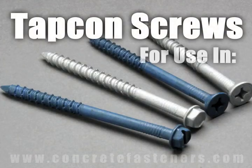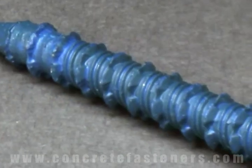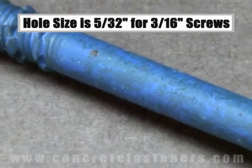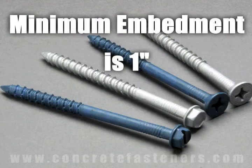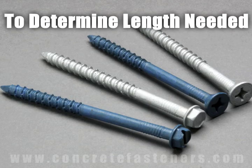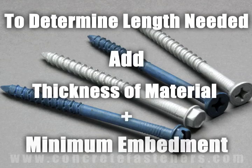Tapcon screws are designed for use in concrete, brick, or block base material. The size of the hole to be drilled is 5/32 for a 3/16-inch diameter screw and 3/16 for a 1/4-inch diameter screw. Minimum embedment for Tapcon screws is 1 inch and maximum embedment is 1-3/4 inches. The length of the Tapcon required is determined by adding the thickness of the material being fastened to the minimum embedment.